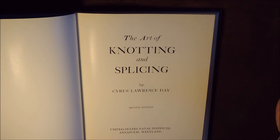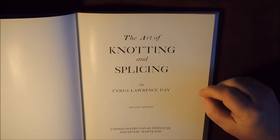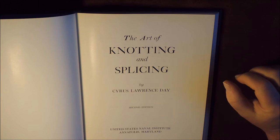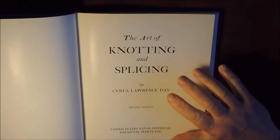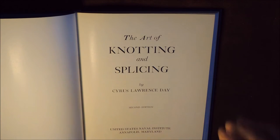It doesn't, like all books that you get, have every single practical knot in it. However, because it's United States Naval Institute, I assume that it's got nearly every single knot that the Navy would require to be used. So therefore, all their practical knots would be listed in this book.